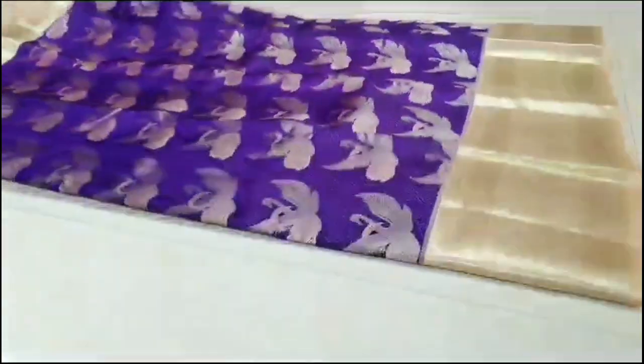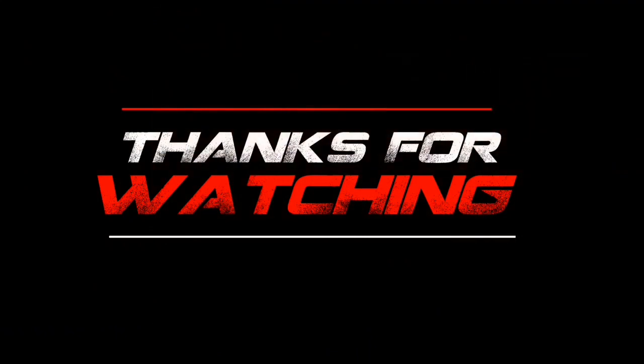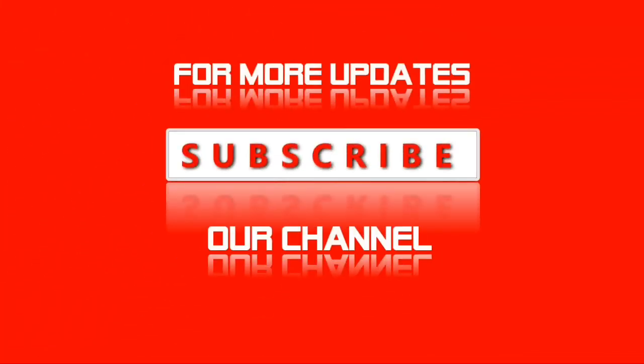That is the end of today's video. Please like and share, and do leave a comment. Thank you for watching — see you in the next video. Bye bye!